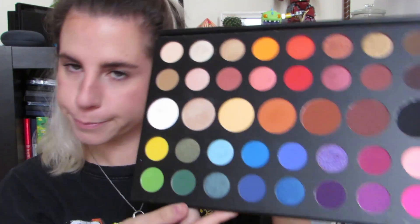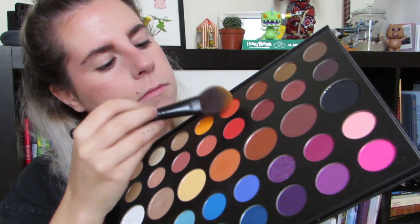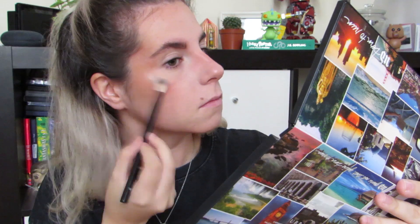Con la paleta James Charles de Morphe, que también me la pillé en Estados Unidos, voy a usar unos tonos más naranjas para intensificar el colorete, porque quiero que sea una mezcla entre naranjas y verdes, que son dos colores que Billie suele usar mucho en su merchandising y en su ropa. Y de iluminador voy a usar uno que también tiene la paleta de James Charles, que es bastante blanquito, y lo vamos a echar por toda la cara porque es maravilloso.